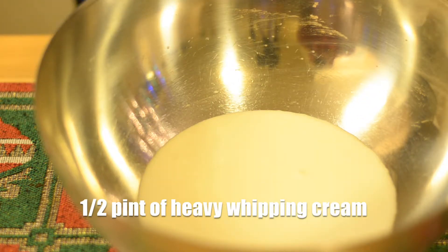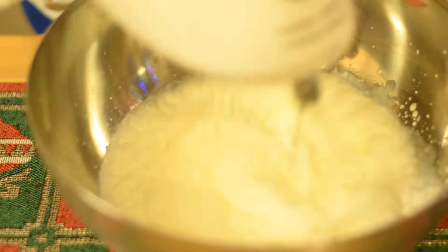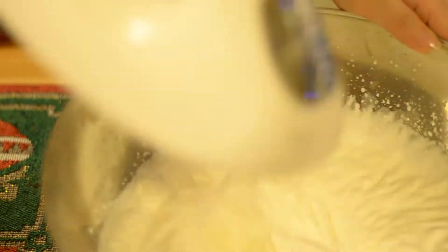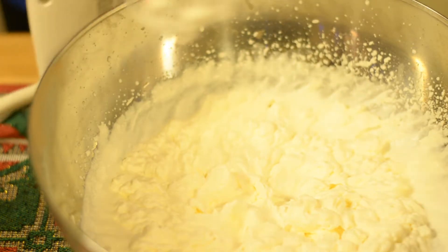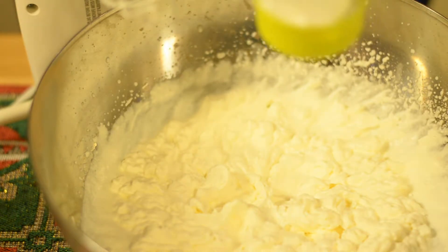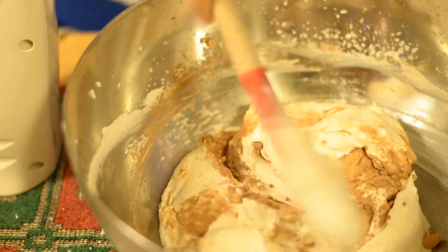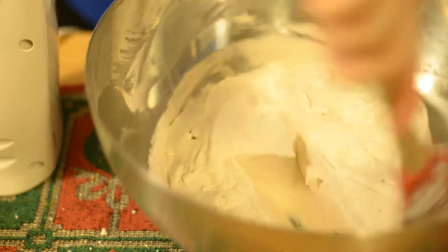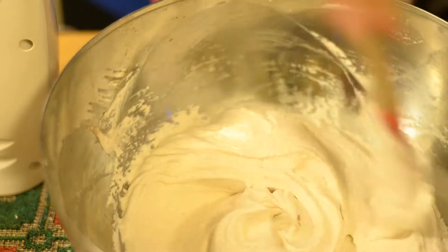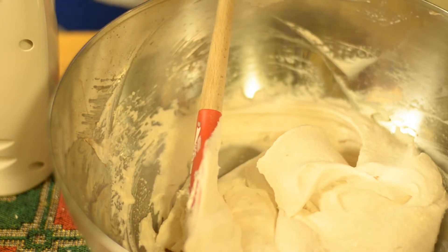Half a pint of heavy whipping cream, and we're going to beat it on speed 5. Add in a quarter cup of sugar. Taste it — I think it's sweet enough, but with the cake it might not be, so I'm going to add in a little less than another quarter cup. Add in a little bit of cocoa powder just to give it some color, since an all-white filling might look a bit off. No big chunks of cocoa — perfect. It wasn't as sweet as I thought it was going to be, so that's good.